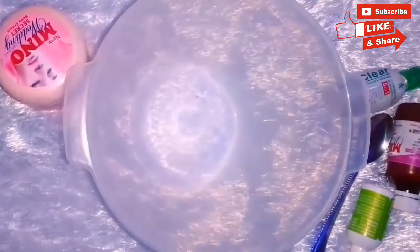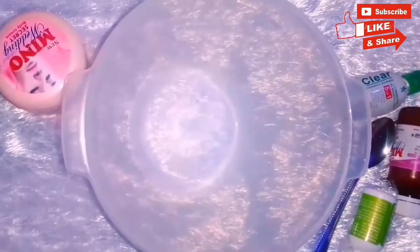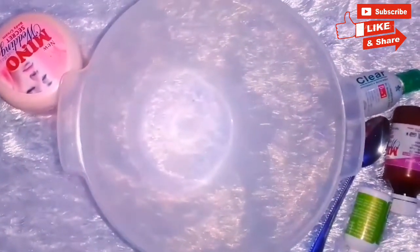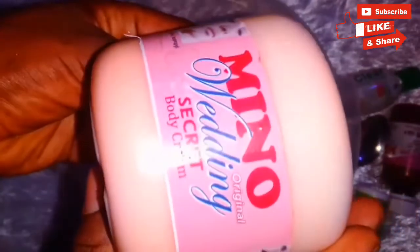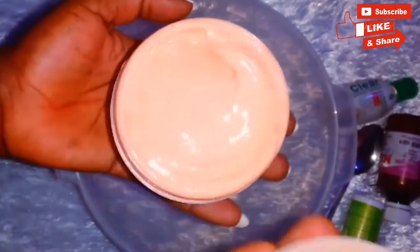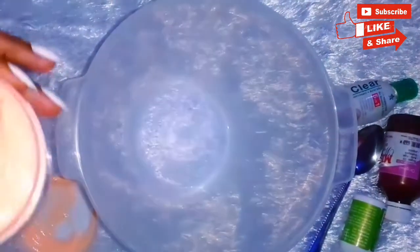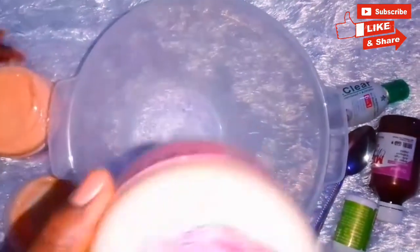In today's video, I'm here to show you how I mix my toning lotion for that glow that I so much always desire. This is just to show you guys how you can also mix your lotion or cream. My current lotion is Mino Wedding Secret Body Cream. Currently I'm into the stuff — I sell them, I use them — purely organic, no hydroquinone whatsoever. If you are looking for a product like this to purchase, check the description box on how to get your own set for that glowy skin you always desire.